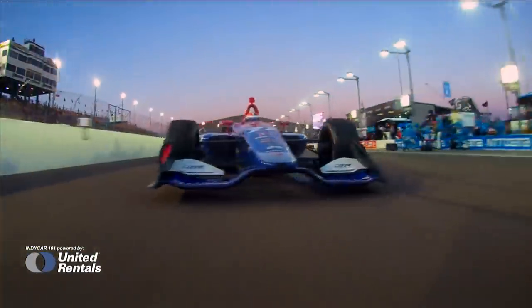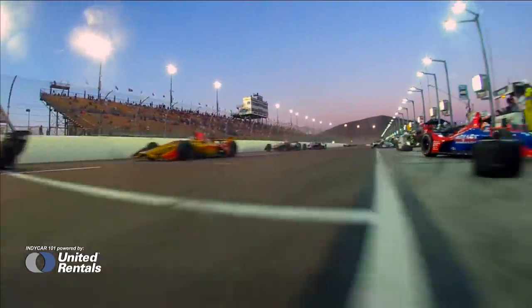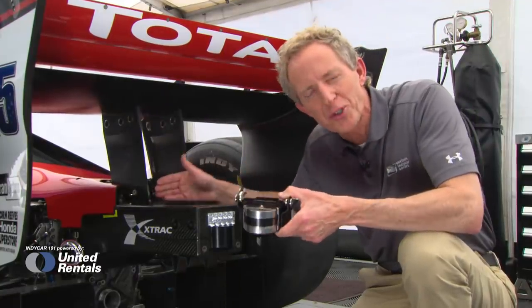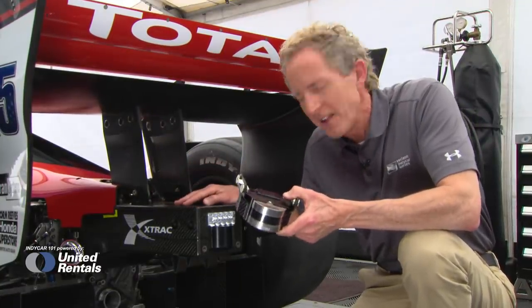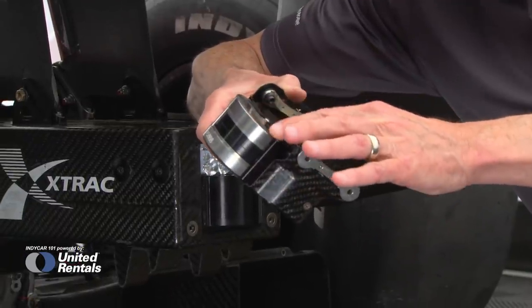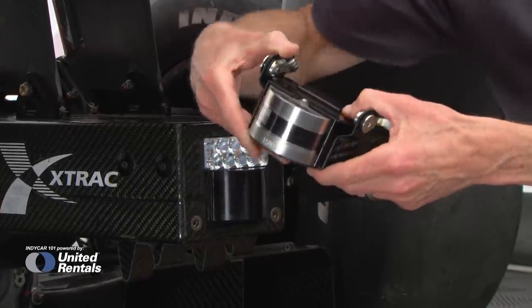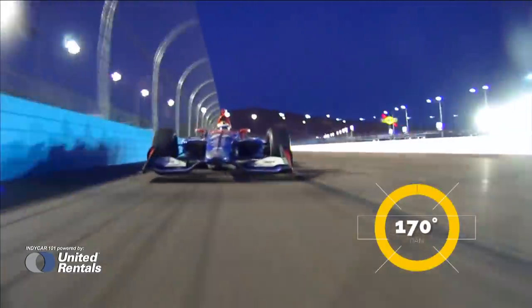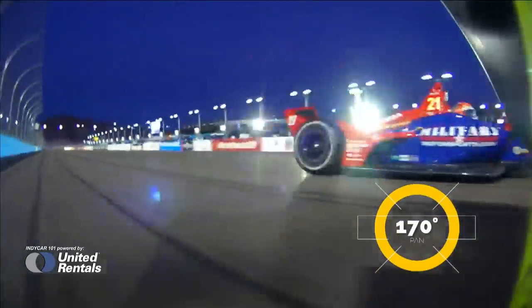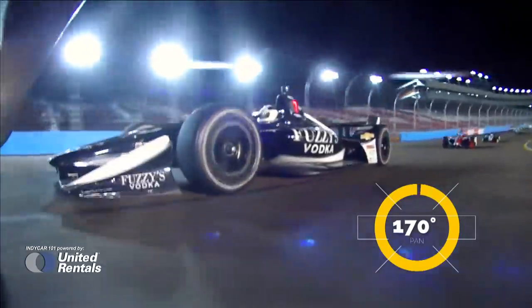The final new look for 2018 is the attenuator camera. The attenuator, of course, being the crushable structure here at the back of the car, now has a cutaway for a new camera. Similar to the nose cam, it has a motorized iris and a tape-clear system, but you can tell by the shape that this one has the ability to pan. So if you end up with a frame full of a nose, you can actually pan the camera left or right to get some clear screen.